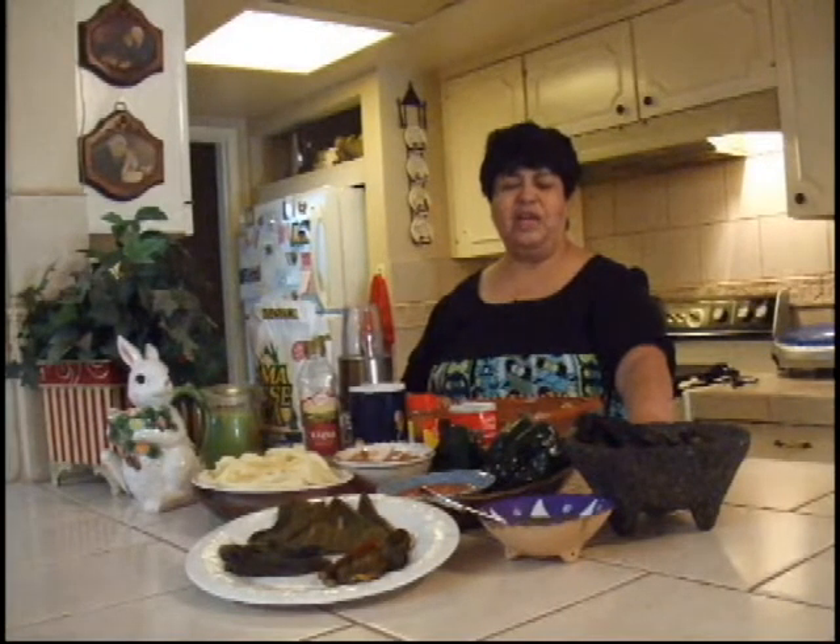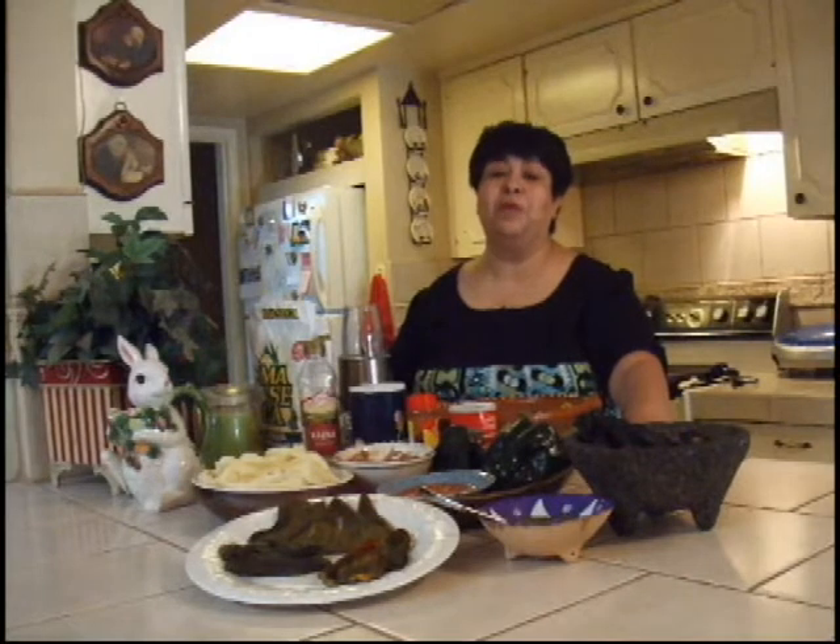Today I'm going to be demonstrating how to make gorditas — not just any gorditas. I'm going to show you how I make green gorditas made out of poblano paste, and I'm also going to be showing you how to make red gorditas, which use an ancho seasoning.